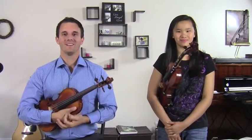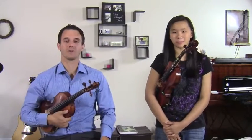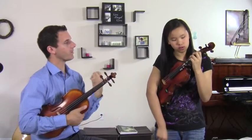Hello students, Michael Sanchez here. I'm going to have Sarah play some vibrato for us and then we're going to give her some tips to help improve it. So go ahead Sarah, just play maybe just third finger on the D string vibrato.